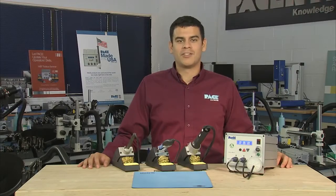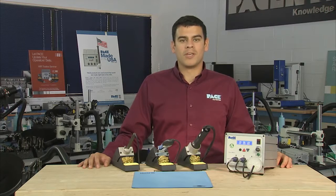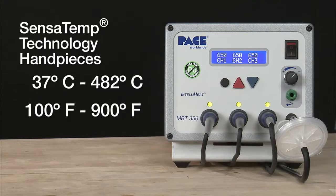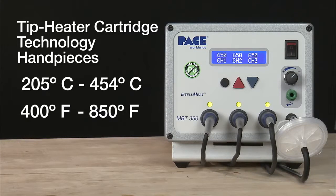The MBT350 has all the advanced temperature, process control, and programming capability you'd expect from Pace. The system operates in a temperature range of 37 to 482 degrees Celsius, or 100 to 900 degrees Fahrenheit, for the Sensitemp technology handpieces, and 205 to 454 degrees Celsius, or 400 to 850 degrees Fahrenheit, for the tip heater cartridge handpieces.